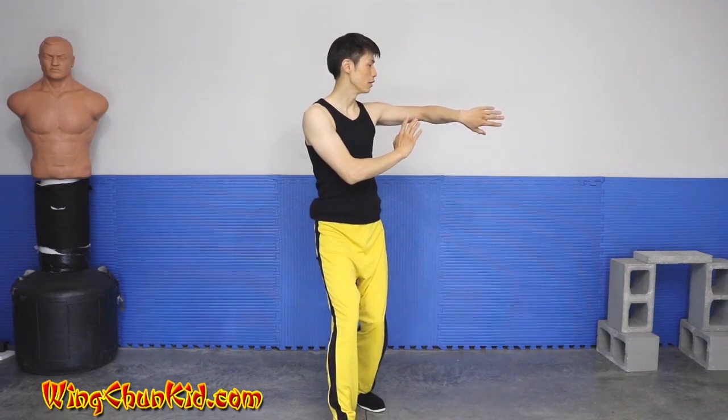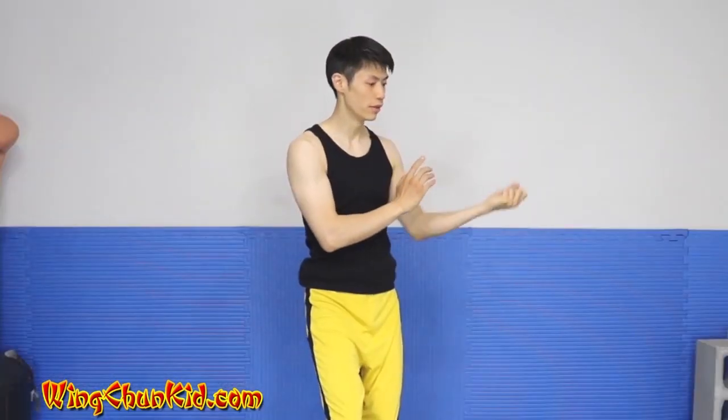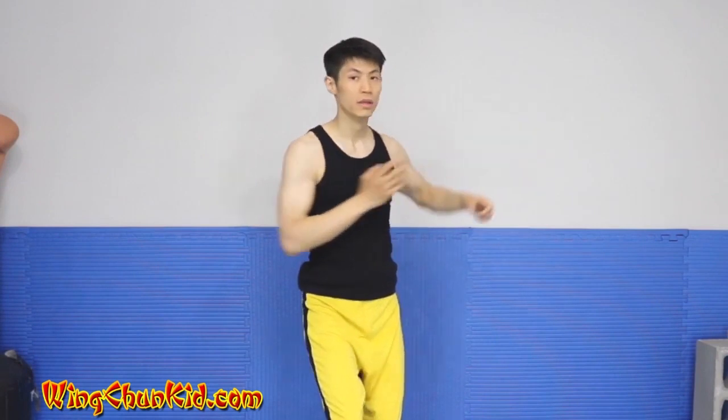Bong Sao Wu Sao, drop your hands, step shuffle, Bong Sao Wu Sao. Now this turns — into our straight punch.